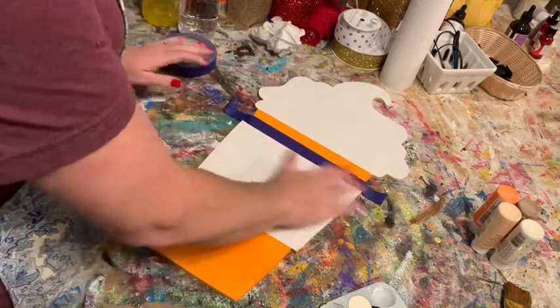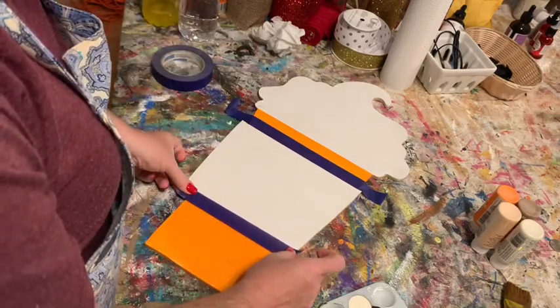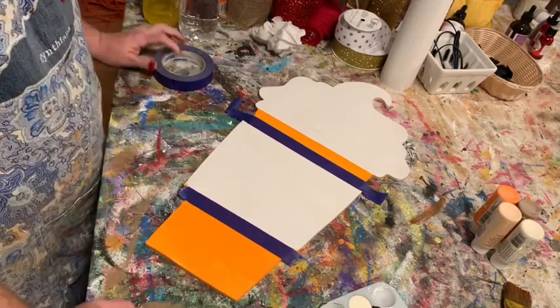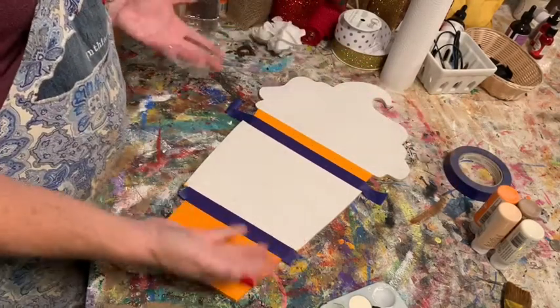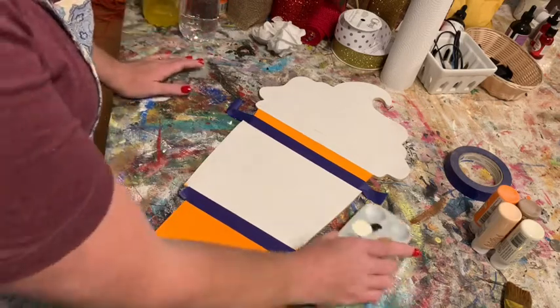Once your orange is dry, you can tape over that orange edge and paint your cuff. I usually freehand it, but if painting a straight line makes you nervous, use blue painter's tape. If you pull the tape up while the paint is still wet it might pull some paint with it — if that happens just go back and touch it up, no big deal.